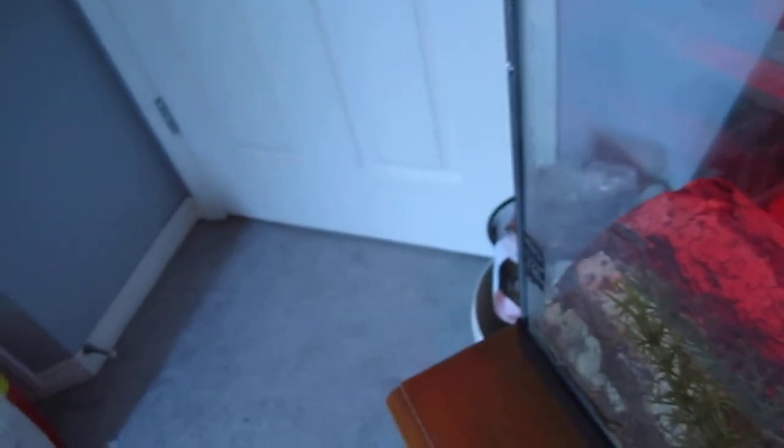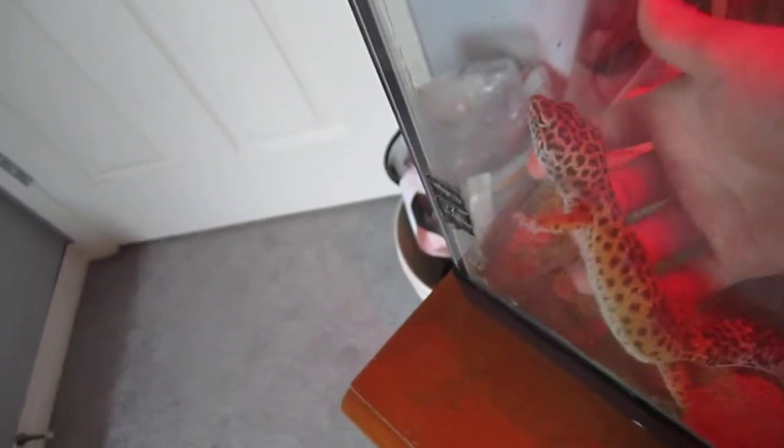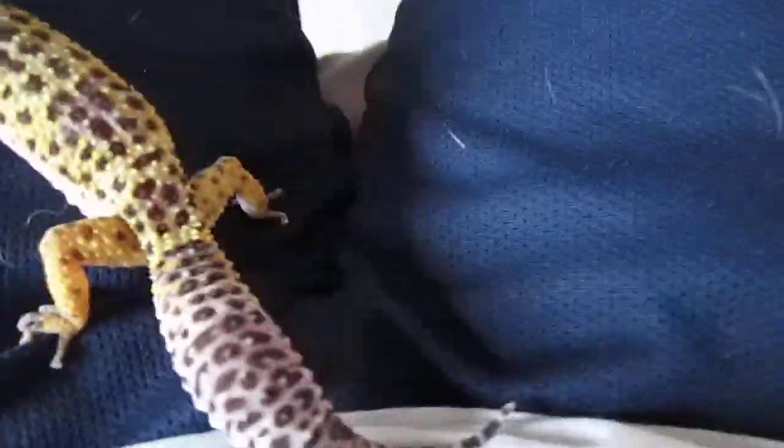I'll show you my new leopard geckos. I got three new leopard geckos and they're all one to two months old, so they're just juveniles at this point. Sorry about the glare, but I'll just take them out for you guys. They're like so cute — they're like the size of his tail right now, maybe even smaller. If I compare them, they're smaller than his tail.